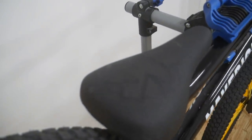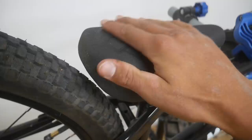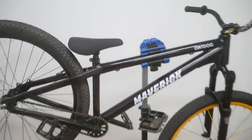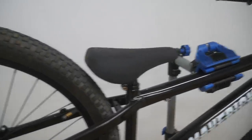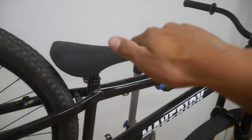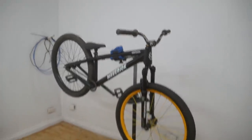Moving on to the seat — I really like this seat, it has a cool design on it, it's pretty comfortable, got a bit of grip on it too, and it's just built for the bike so why bother changing it. Usually I ride pivotal seats just so you can adjust the angle perfectly, but this one's already on the right angle for the bike so it's really good.